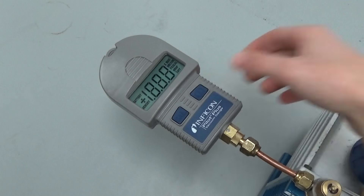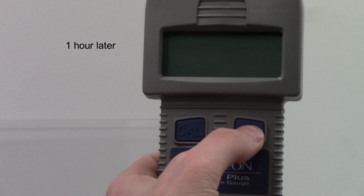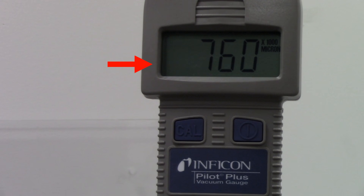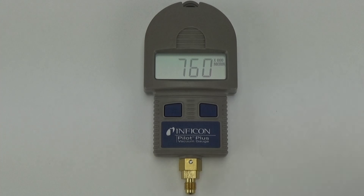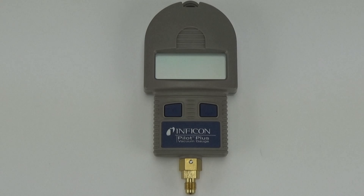Pilot Plus automatically turns off after one hour when the vacuum reading is above 30,000 microns. The last reading before auto shutdown and memory are displayed for five seconds when the unit is turned back on. Auto shutdown is disabled when the vacuum level is below 30,000 microns. However, you can turn Pilot Plus off at any pressure by long pressing the power button until "off" is displayed.